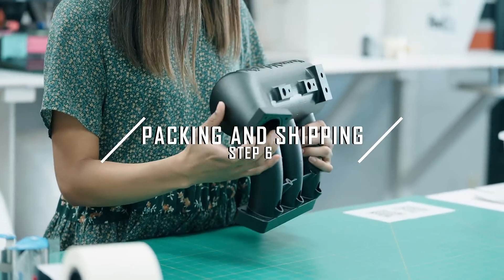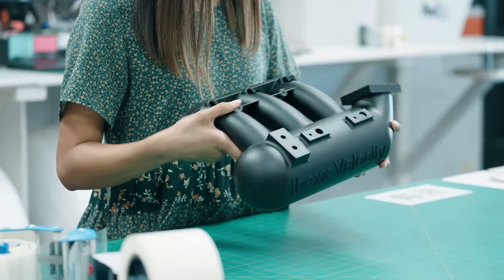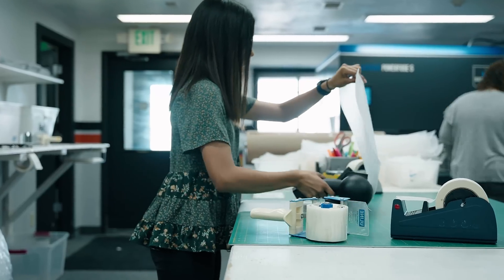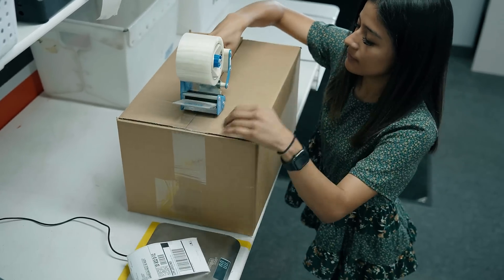Now that the parts have completed their finish, it's time to be shipped out. Our shipping team will then do a final quality control check and make sure that the order was fulfilled correctly. Once finished, they wrap up your order and ship it out.